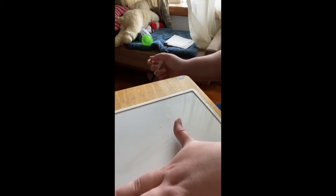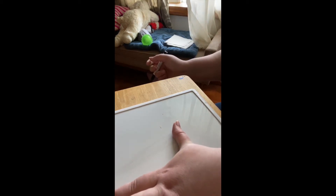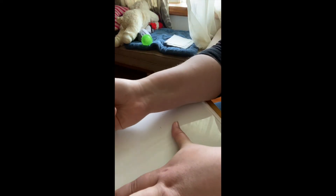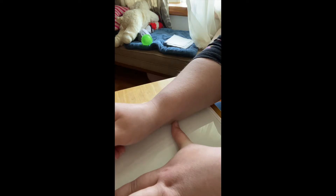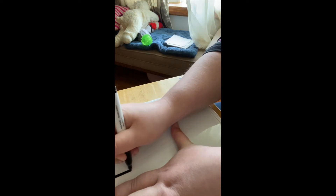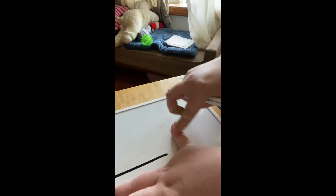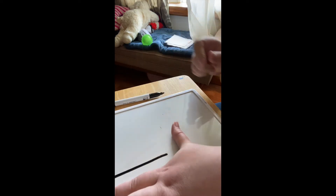I'm going to start writing the number one. To do that, I'm going to put my finger in the shape of an L. I'm going to take my marker or whatever you're writing with. To write a one, I'm going to put it in that L shape and just write the line down. That's a number one, and it fits right in that L.